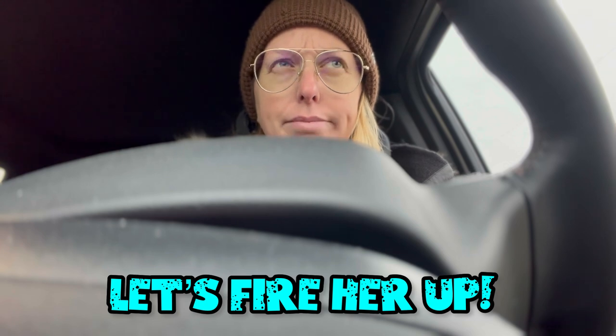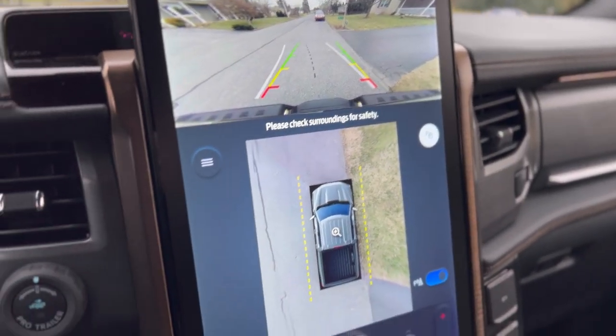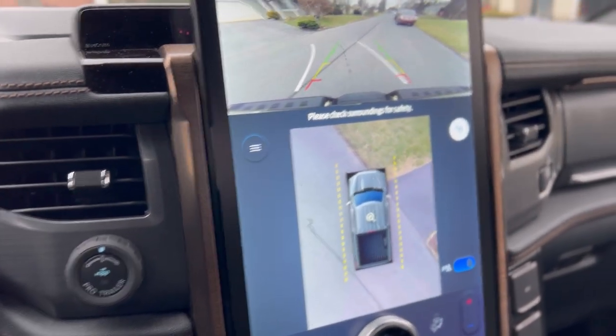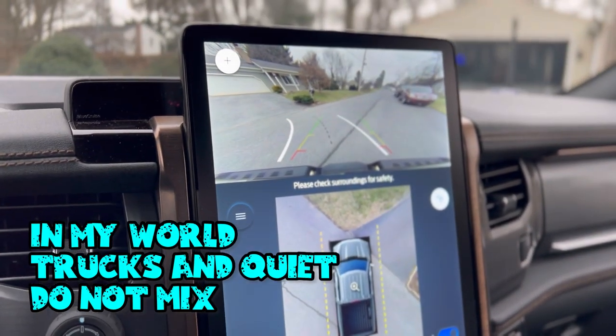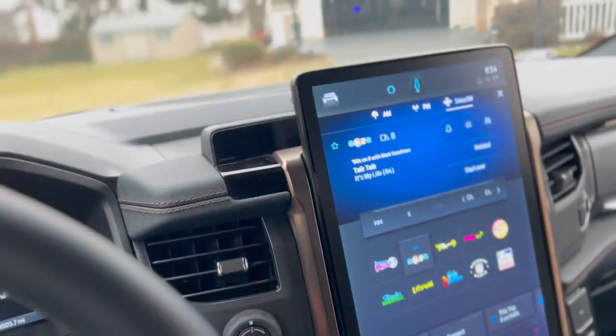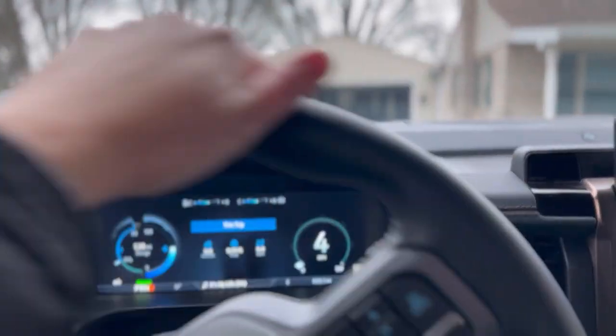Let's fire her up — I mean, it's electric, is it just gonna go? There's nothing... we're in reverse, we've got a 360 view of the vehicle. This thing is so quiet. Now it's kicking on.